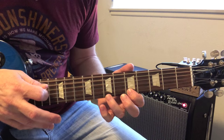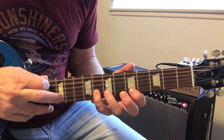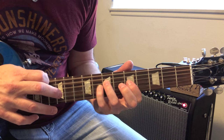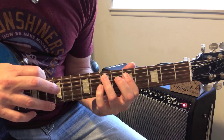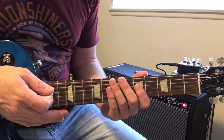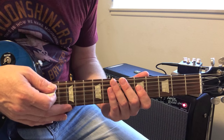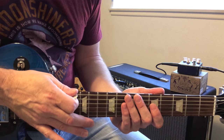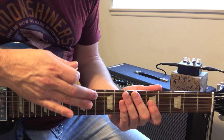And then it's all pluck off, pluck off, pluck off, and then all the way down like that. One key to making it sound smooth is to get rid of the string noise — I use the palm of my hand to mute the lower strings that I'm not playing on.